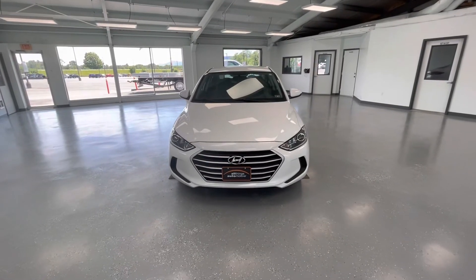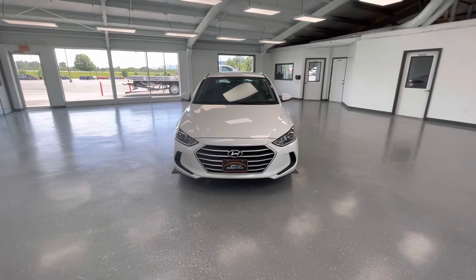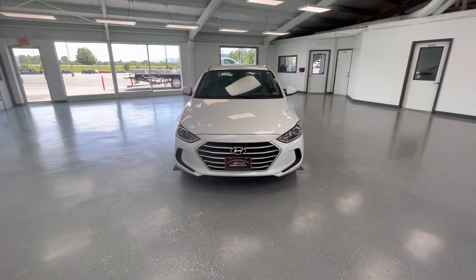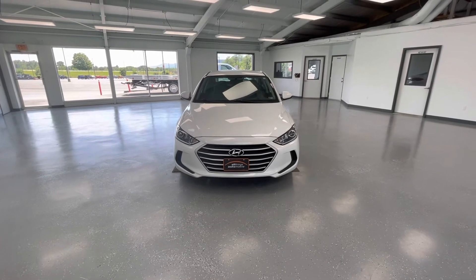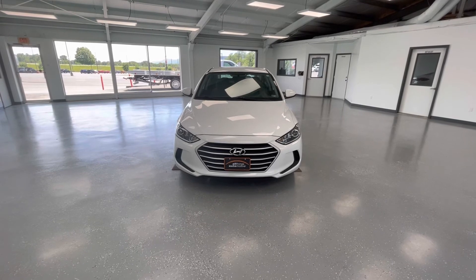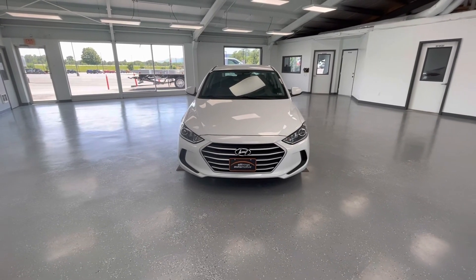That's all I have for you guys today on this beautiful 2017 Hyundai Elantra SE. Thank you all for watching. Please hit that like and subscribe to stay updated on any new vehicle here at All Things Automotive. If you have any questions, please call 717-485-4224, option 1 for sales. Or just go ahead and stop out at 21518 Gray Cove Road in McCollumsburg, PA.